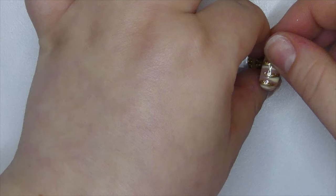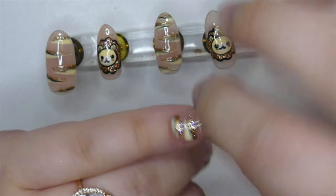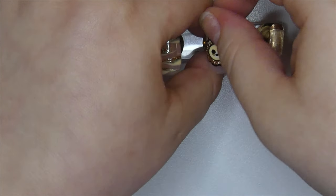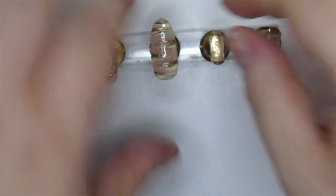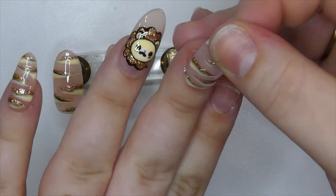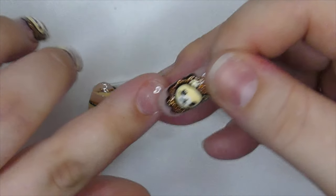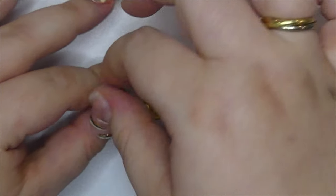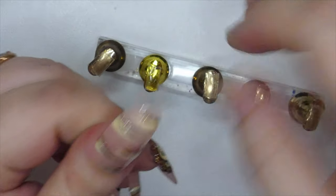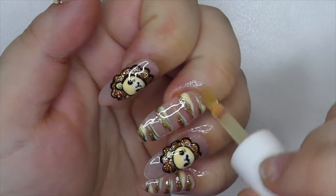To put on the press-on nails I'm going to use some sticky tabs. After I've applied them on my nails I'll remove each nail from the little form I painted it on and place them on my natural nails. As a last step, I'm going to add some cuticle oil to nourish my cuticles.